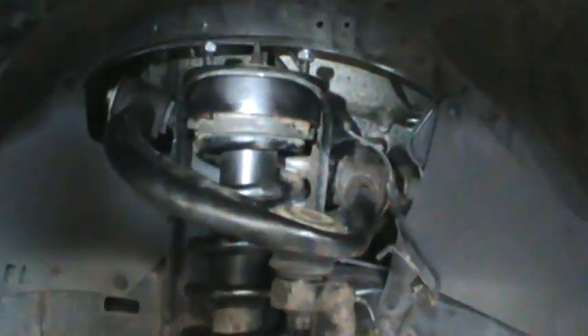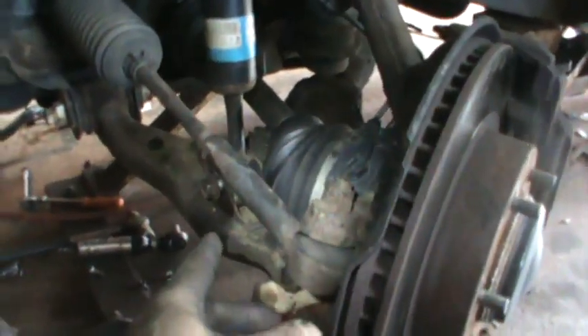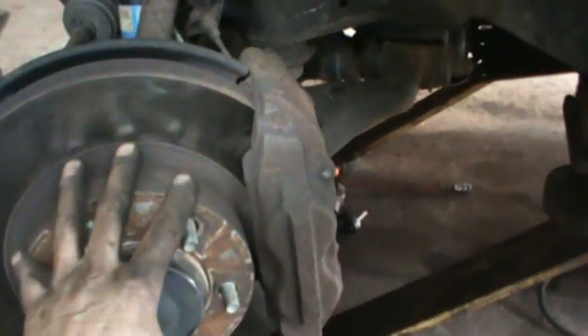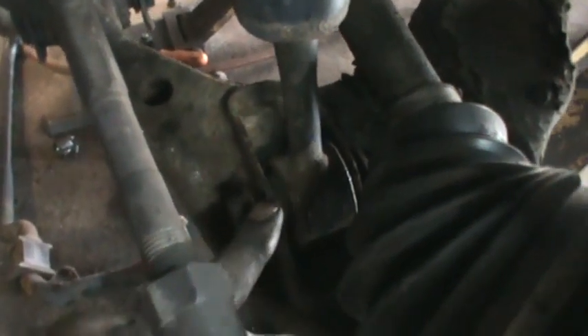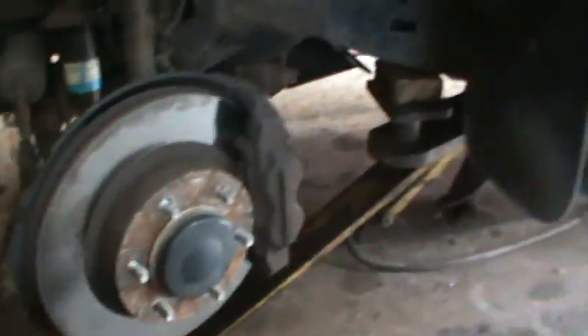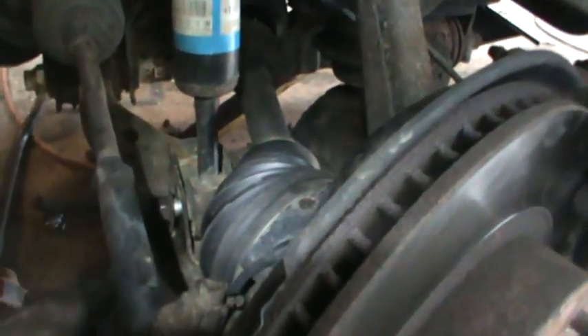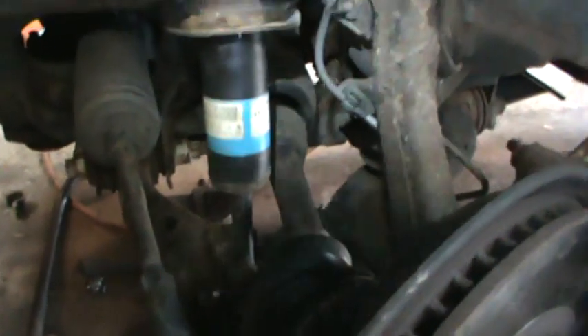I was able to get the strut back in there — not too bad. Fed it up and in and started the two front nuts. The back one wasn't poking through the hole yet because it's leaning on an angle. On the lower A-arm I put a long bar in between and swung the whole assembly down to get the bottom into the socket — it's tight because now it's two inches lower than before. I sat on the bar, popped it into the socket with a big screwdriver, then got the bolt started halfway and used an impact gun to draw it the rest of the way in.